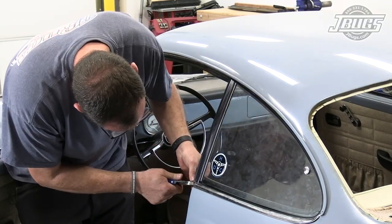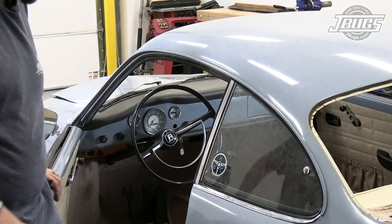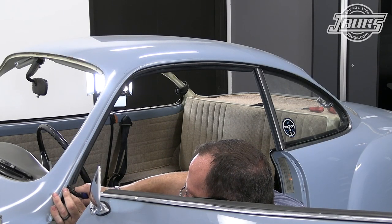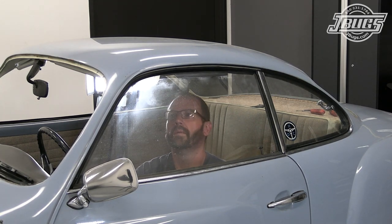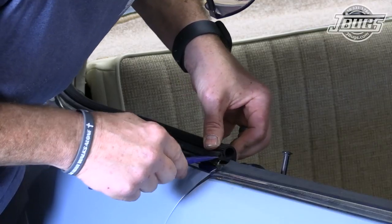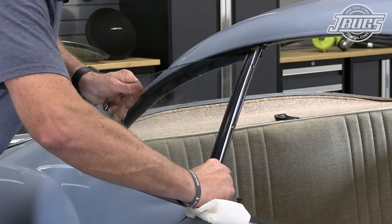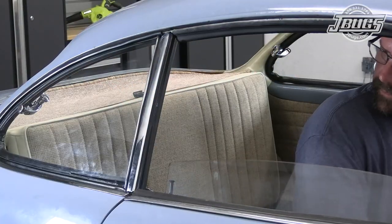Then we cut the bottom of the B pillar seal so it's even with the upright and close the door to check the fit. The bottom of the seal at the A pillar is trimmed as well, and we roll up the window to check the fit. That was a lot of work for one side, and we still have to repeat this whole process on the other side, so we'll get to work doing that, repeating all the same steps.